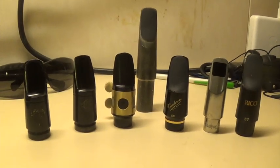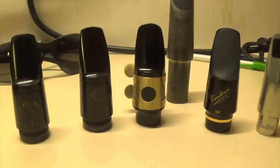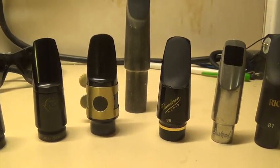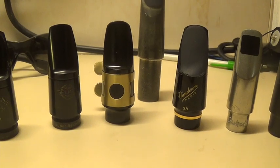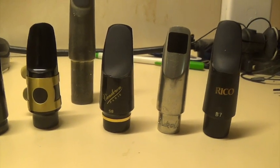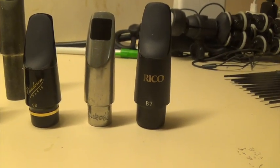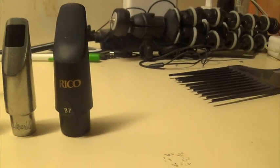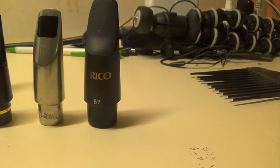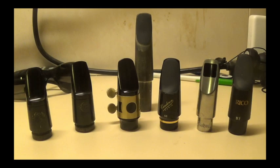I want to do a quick overview so you guys know what's coming soon. Over to the left we have two of the Selmer Sessions — that's an I and a J. The one in the middle is the newest one; this is the one that comes with the Allura Paris series soprano saxophone that I just bought. Over here we have — as some of you who are already subscribed to my channel would expect — the Van Dorn S8, then a Dukoff D7, and a Rico B7 which has a similar inside to my Rico M5.